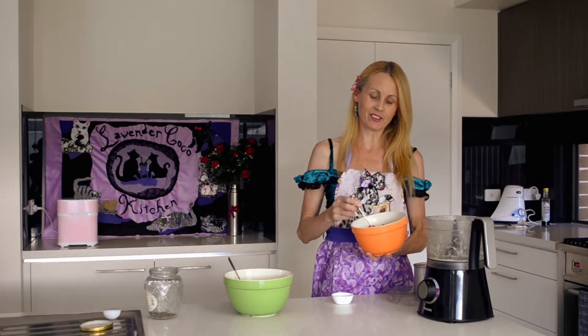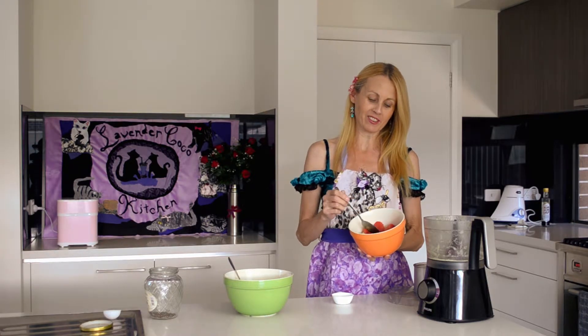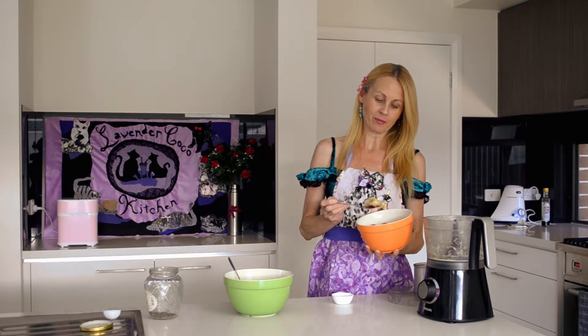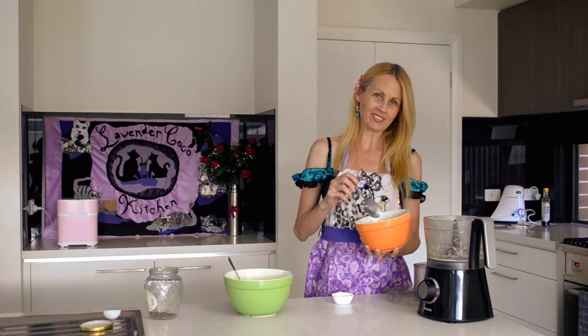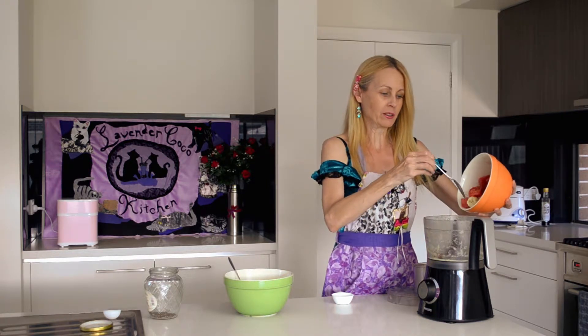Now we'll do the red layer. That's one cup of frozen watermelon, one cup of frozen raspberries, and one small banana or half a large one. I'm just going to put all that in the blender.